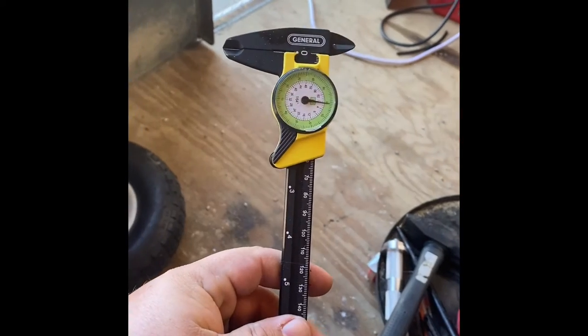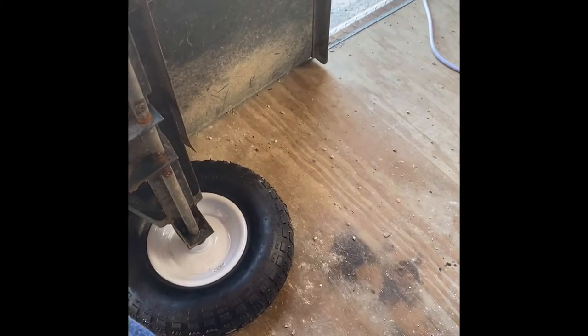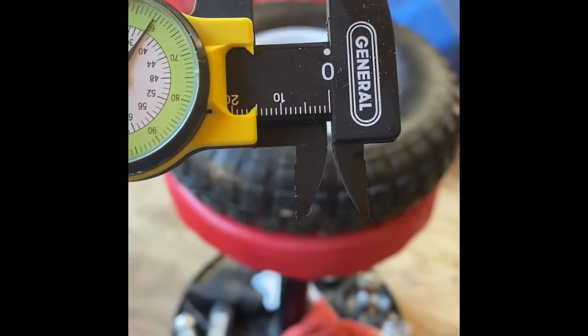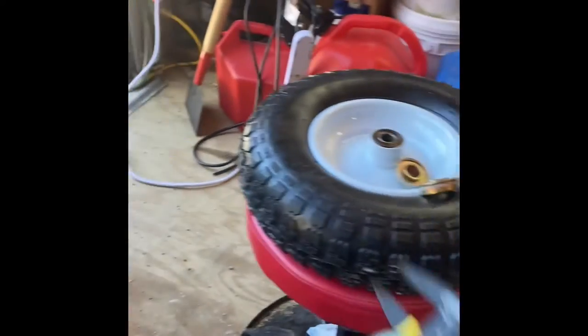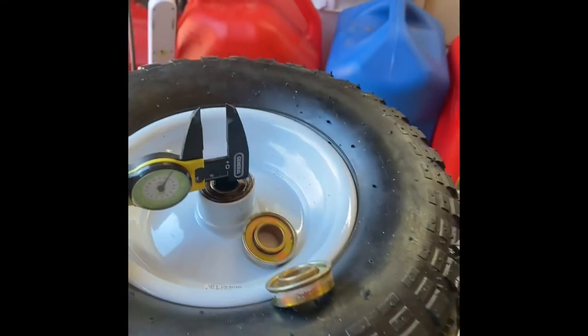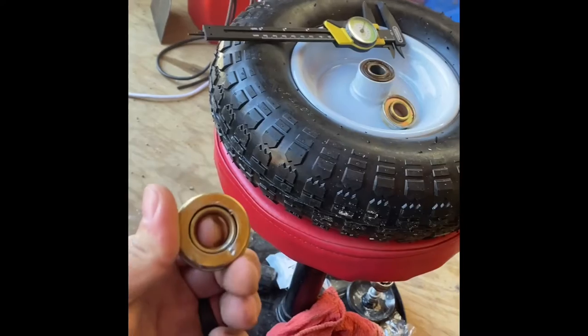So what I did was I took my handy dandy tool here and measured the shaft to figure out what it was. It turned out it was a 15 millimeter bearing — let me turn it around for the camera. That's what this bearing here is: a 15 millimeter, as you can see.